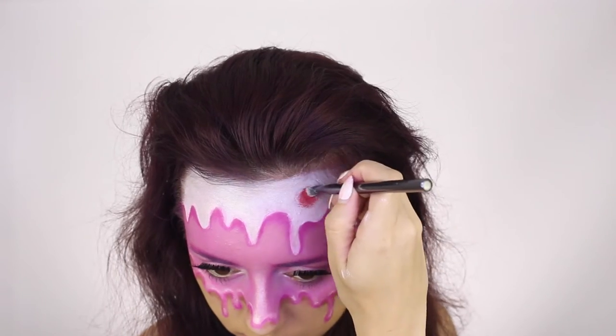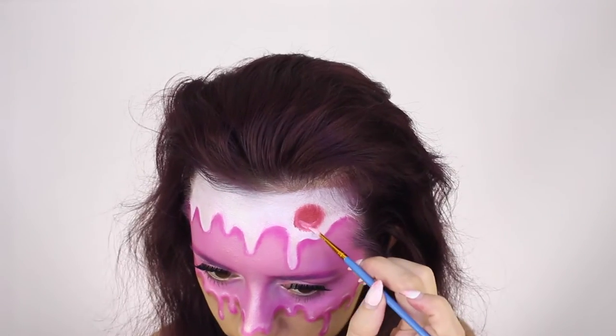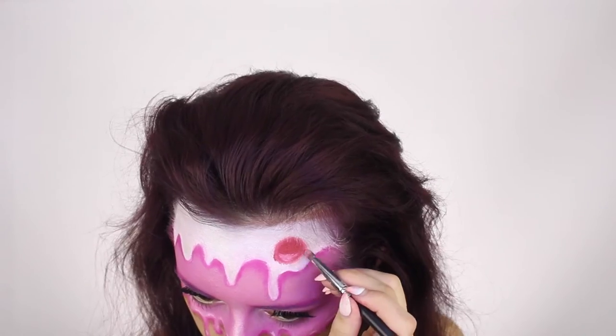Now I'm taking some red eyeshadow and creating a cherry on my forehead — you just draw a circle, add some highlights and shadow, and the stem.